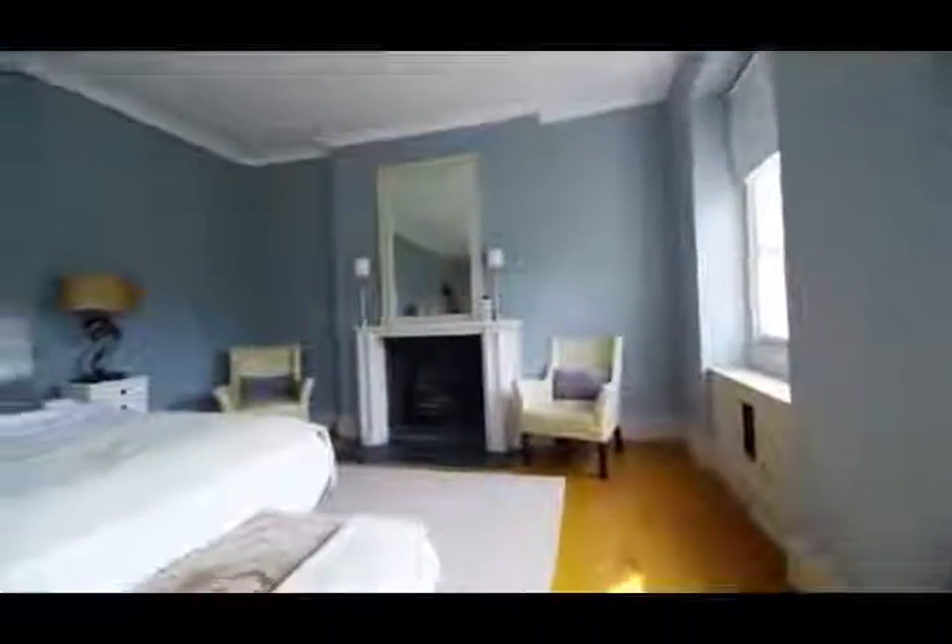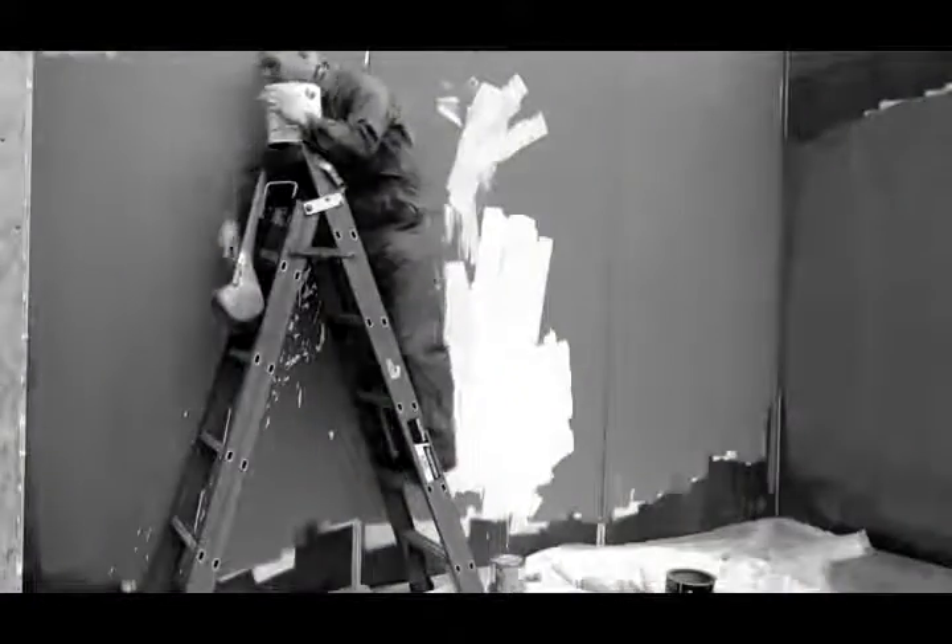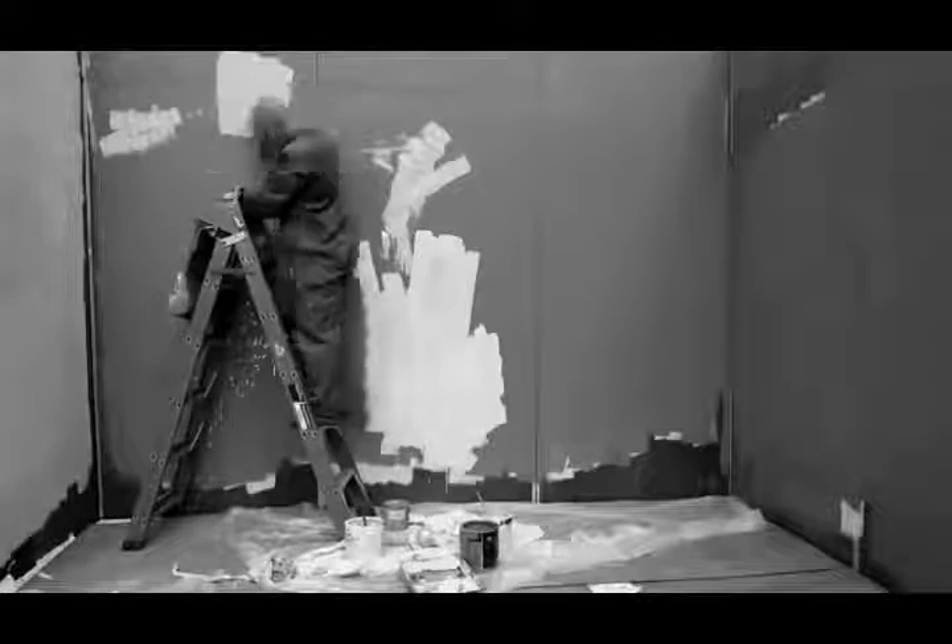Do you love the look of a freshly painted wall, ceiling or fence, but avoid painting because of those dreaded roller drips and splatters? Do you spend more time going back and forth to the paint tray or up and down the ladder than actually painting?